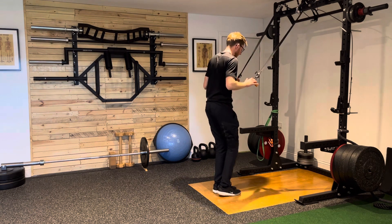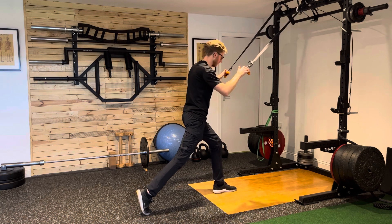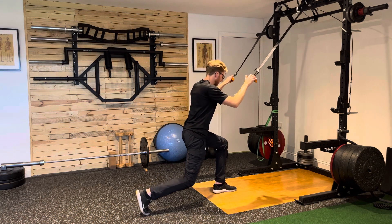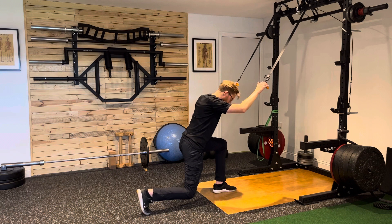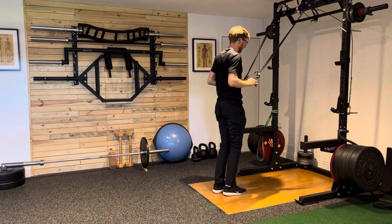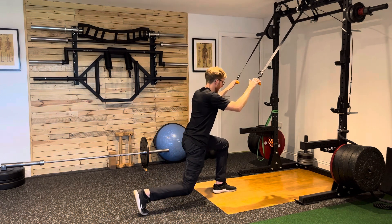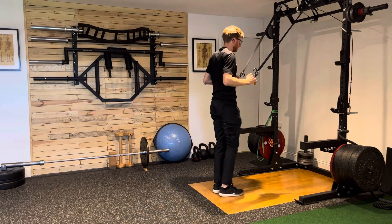I'm going to stride back on my right side. I take a big stride back into my lunge position, up onto my toes on my right foot. Lower that right knee down towards the floor, hover it a couple of inches above the floor, and then drive forwards off the left leg. So it's: step back for one, up onto the toes; load down for two; drive back up and through for three.